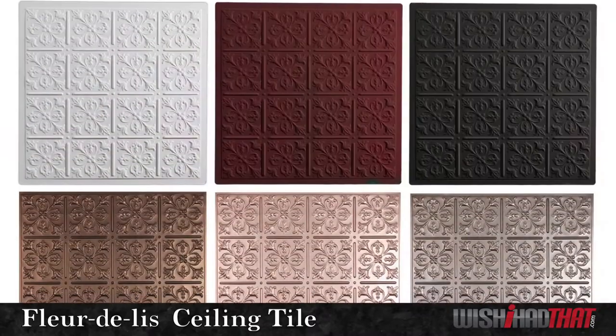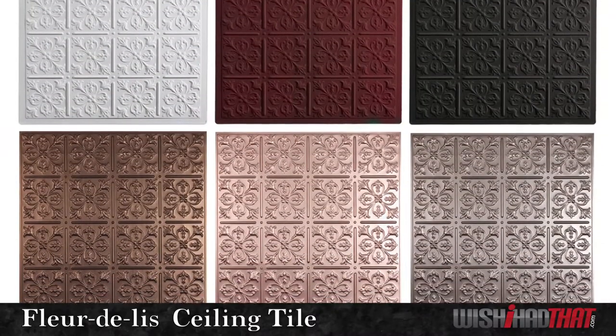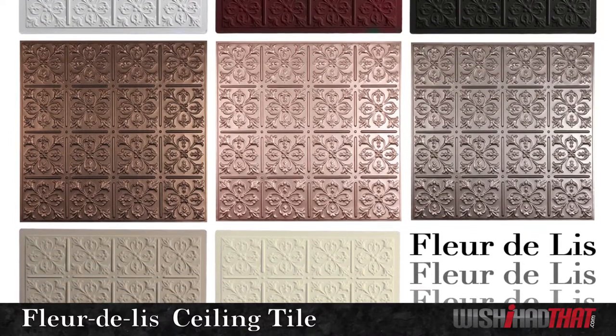You have many colors to choose from, including our ever popular faux metallics that give your ceiling the Victorian look of tin.